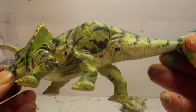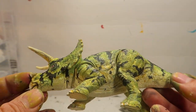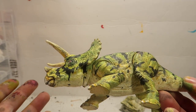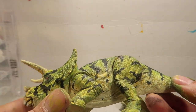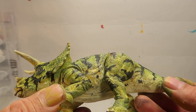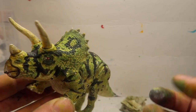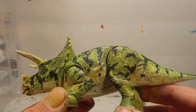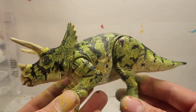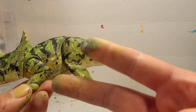Let me know in the comments down below what you guys think of this repaint. Please don't forget to hit the like button if you did like it — if you didn't, you can hit the thumbs down, it won't offend me. Let me know if you want to keep doing these dino repaints or continue on with something else. Thank you guys so much for watching. If you're new to the channel, please don't forget to subscribe — you guys will see me on the next one. Peace.